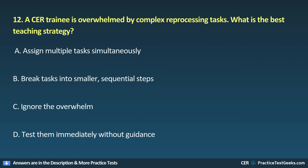12. A CER trainee is overwhelmed by complex reprocessing tasks. What is the best teaching strategy? A. Assign multiple tasks simultaneously. B. Break tasks into smaller, sequential steps. C. Ignore the overwhelm. D. Test them immediately without guidance.